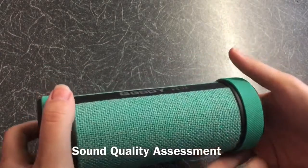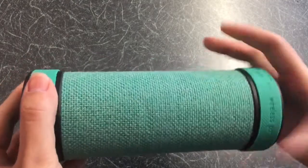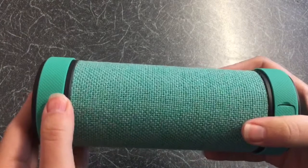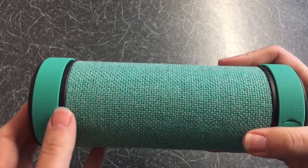The sound quality was very good at the lows, mids and highs. It had a fairly decent amount of bass. The only niggle I had was that there was some hissing below the bass at the hundred hertz level.